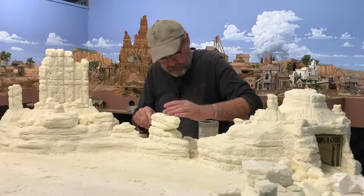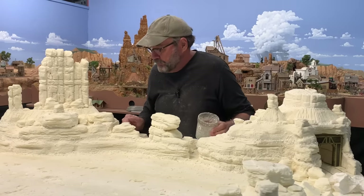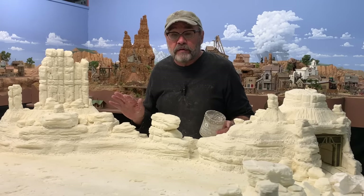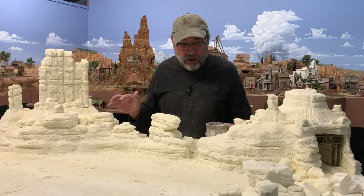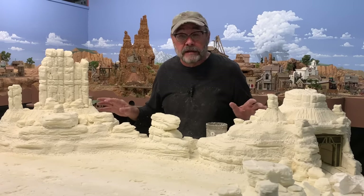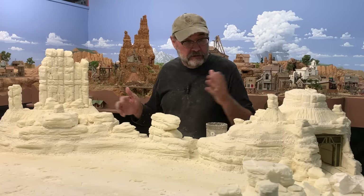I think that's pretty good. I'm going to let all this dry overnight, do some cleanup, come back tomorrow, and we'll get a coat of some earth-toned paint on here to make it look a little bit more like Arizona and less like mashed potatoes.